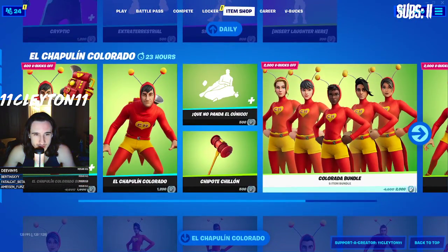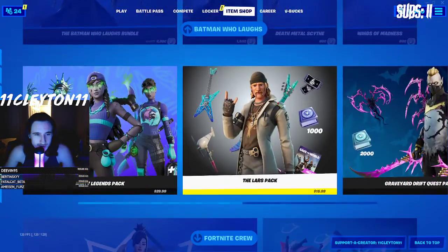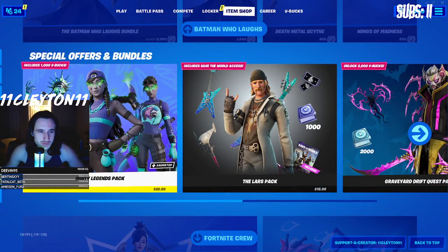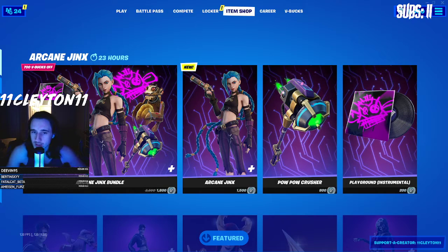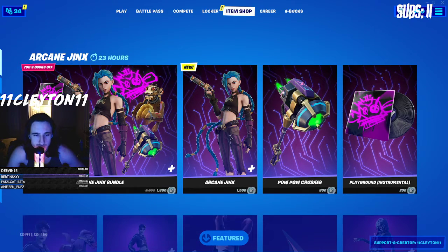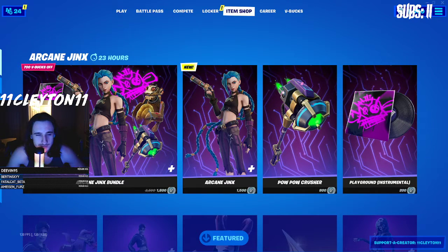I don't normally do item shop reviews. The shop has shrunk a lot since Halloween. I just knew this was going to be a little bit special considering League's a pretty big game — it's a game I've played a lot, so I wanted to check this out and share it.